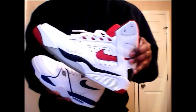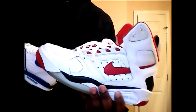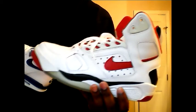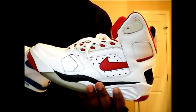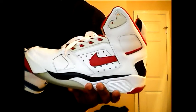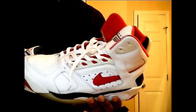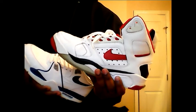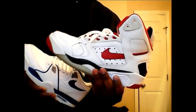Along with that shoe we have the Air Flight Lights — another one of the shoes that really got me into everything. This is another shoe that was handed down to me from my cousin. I was a Jordan fan, but I was an even bigger Scottie Pippen fan because he rocked both of these. And yes, I do wear my grails.